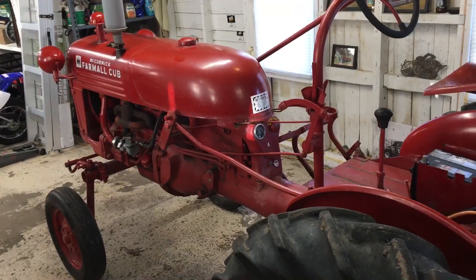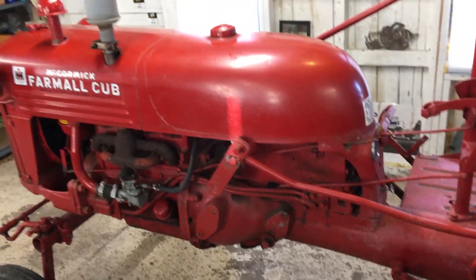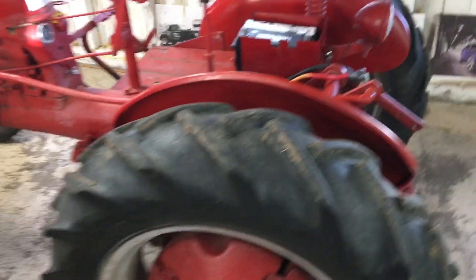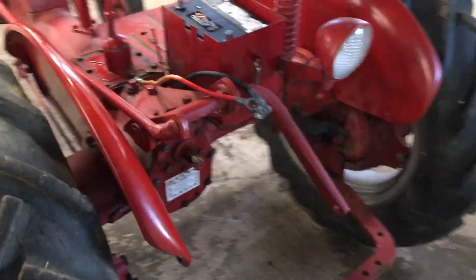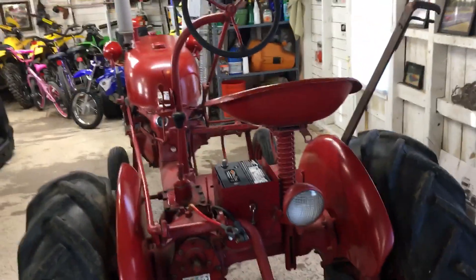It's a three-speed — the gears work, reverse works, engine runs good, no weird noises, clutch works good, the brakes work, steering works fine. The PTO works back here, the hydraulic system works, this rear light works, depth control.